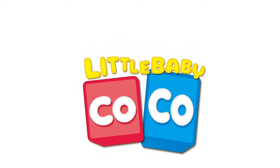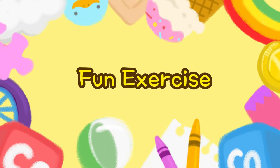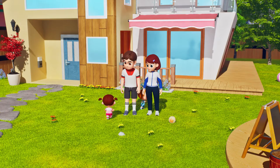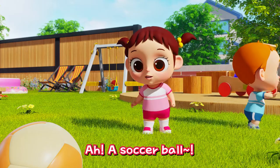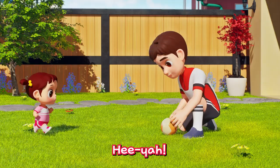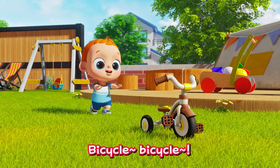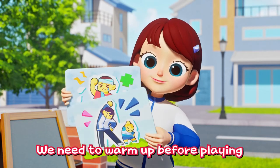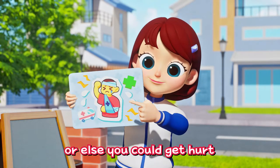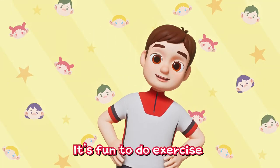Little baby Coco! Fun exercise! A soccer ball! Bicycle! Wait — we need to warm up before playing or else you could get hurt! That's right! Try this out with Mommy and Daddy! It's fun to do exercise!